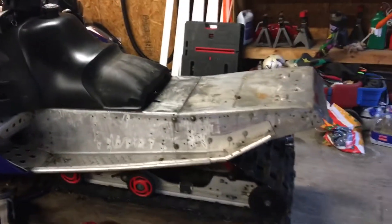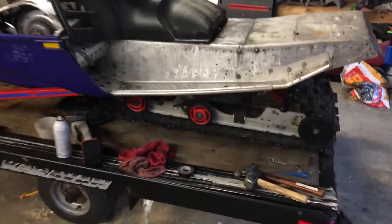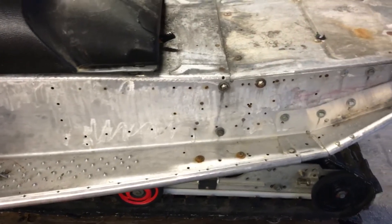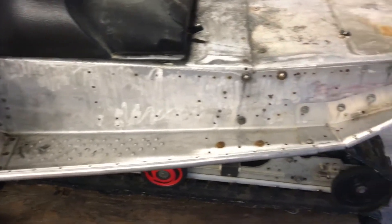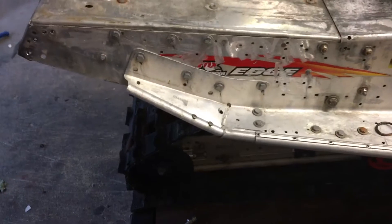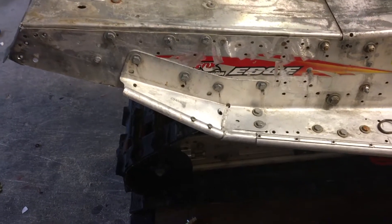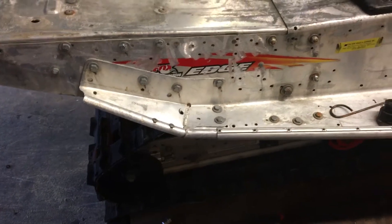Now the big thing — when I picked this sled up I noticed something was off but couldn't quite put my finger on it. If you look at the tunnel, you're going to see a ton of holes and also some grinding marks, which is odd — something you don't normally see on a tunnel. There are holes on both sides, and there are also these brackets that have been grafted on, above the decals. We were looking at that and said this is kind of odd.